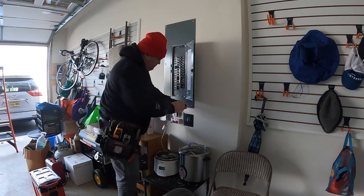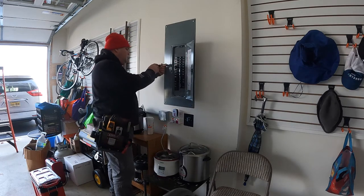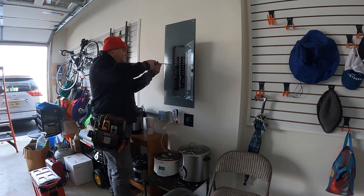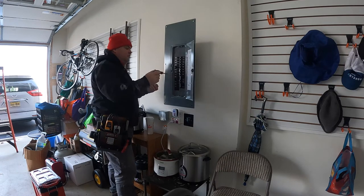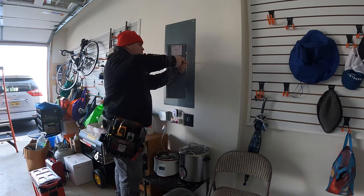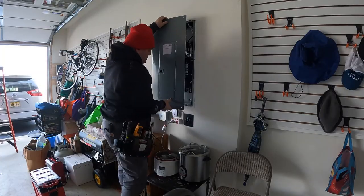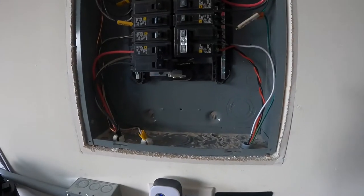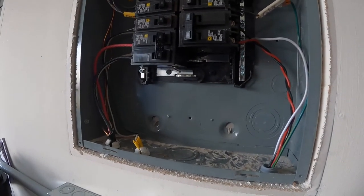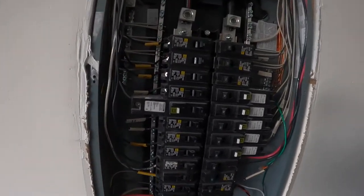This house has a Square D Homeline 200-amp main-lug-only electrical service panel — I believe it's 30 circuits. I was here over the summer doing wiring for an electric vehicle charger, which is that box right underneath the panel. There are only a few circuits left — three available — I'm going to use one, so there'll be two remaining when I'm done.